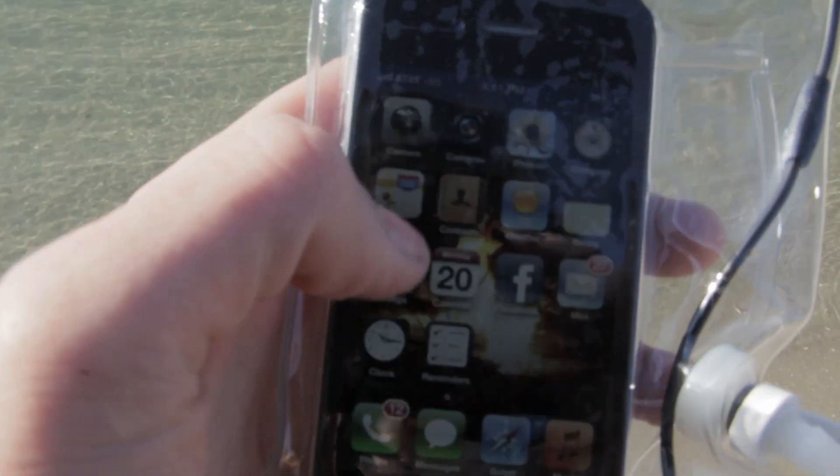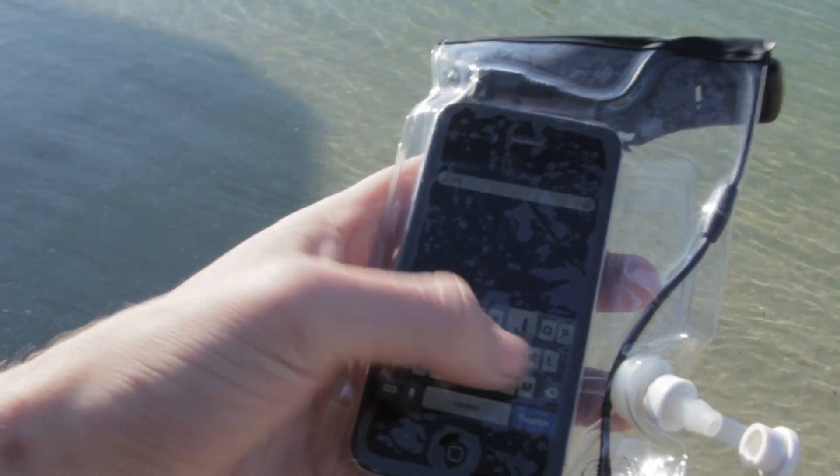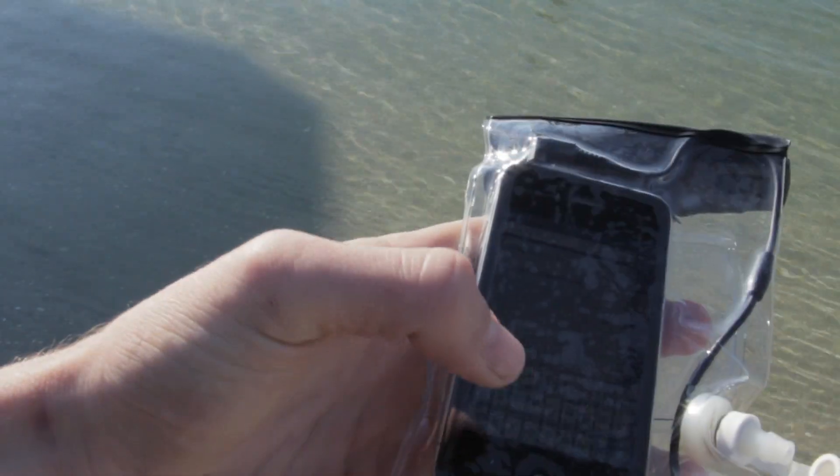So you can use the touch screen, touch the icons, and the headphone jack that's built in — you can plug in headphones to it and listen to music. We have DryBuds, our trademark waterproof earphones that you can buy with it, and you can still use the camera through the device — turn your phone into an underwater camera.